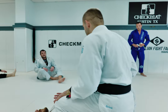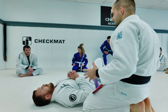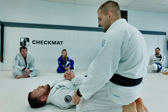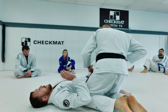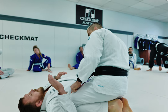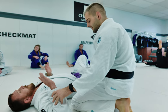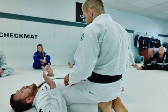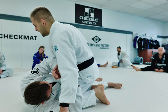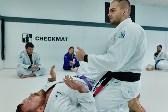We're going to start in top side control. Defining side control - first things first, I need to understand where my lower body positioning is going to be. I like to have the knee that's closest to the head wedged in between the elbow and their lat, so I'm in the armpit. If I have a little bit of space, it makes it easier for him to get that elbow in and start using that frame to escape. My opposite knee is just going to meet the hip.